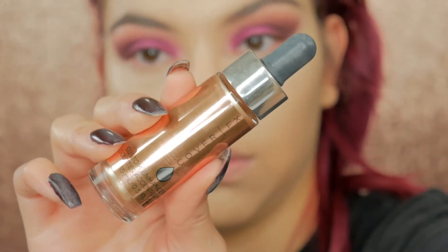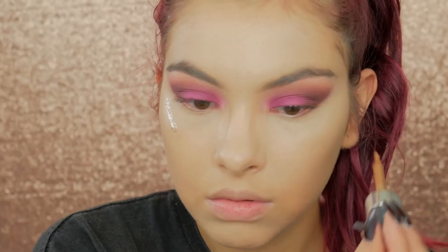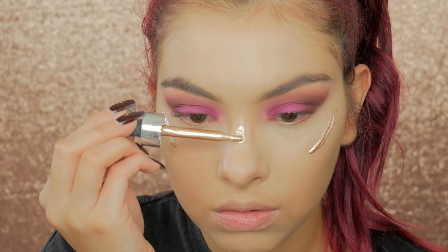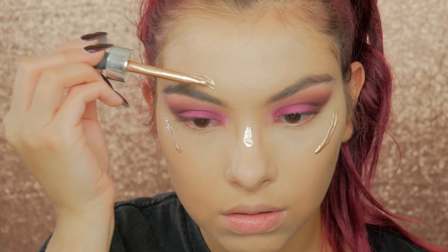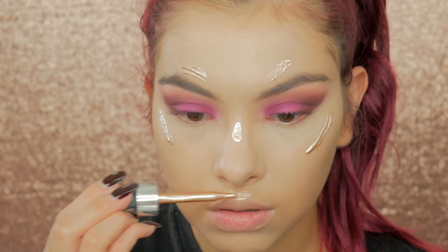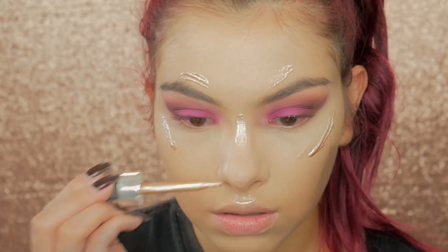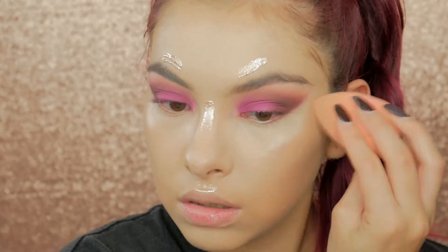Now I'm going to put some liquid highlight. I'm taking my Cover FX Custom Enhancer Drops in the shade Moonlight and highlighting the highest points of my face with this. I love these drops because you can still bake and put powder over them and they still show up — they're that intense and they do not move once you place them. They're just amazing. I'm blending that in with the same beauty blender.